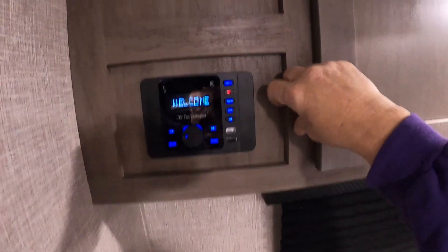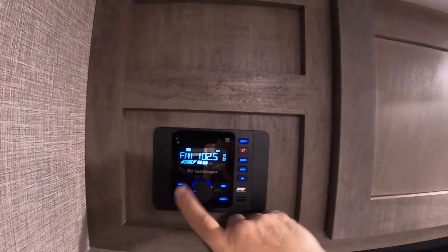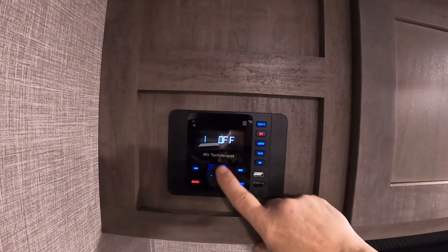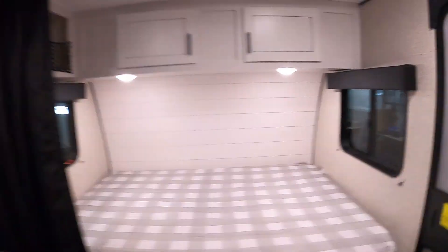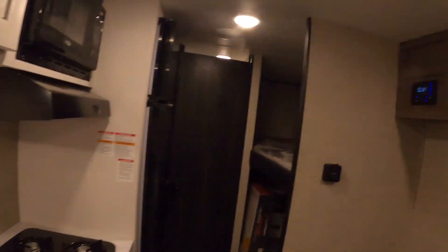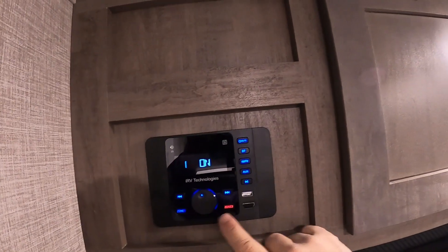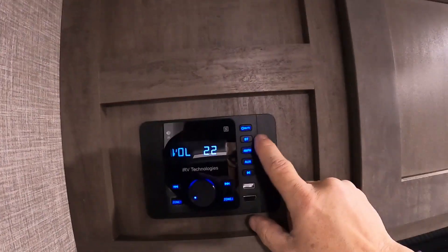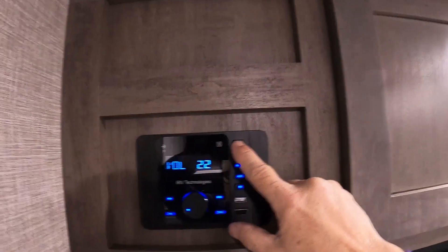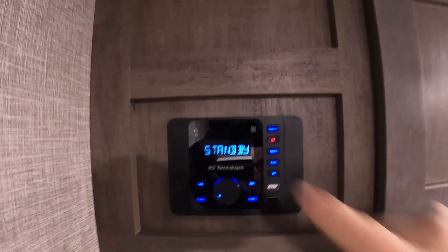Sound system — there's a remote for it. Turn it on here. It has indoor and outdoor speakers. AM, FM, Bluetooth, auxiliary — nice sound system. Touch it once to mute it, hold it in to turn it off.